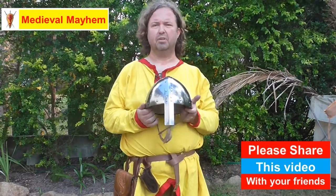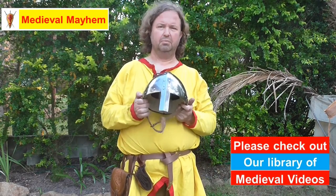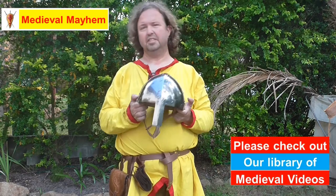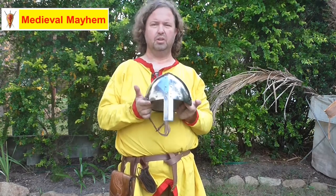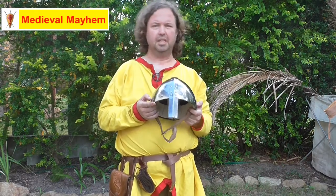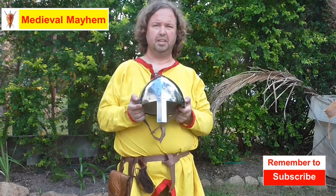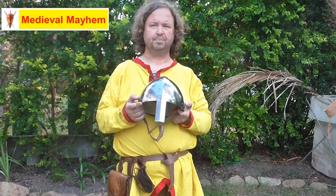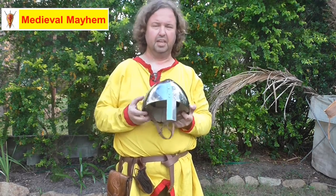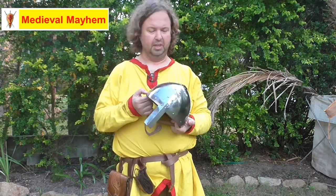In this video we're going to have a look at the Medieval Fight Club Norman Spangenhelm. This is a really useful piece of kit and I really like this helmet. For those of you who are looking for a really good solid example of a medieval type of nasal helm, this is it. The price is incredibly competitive at $139, which is very good — I think it probably should be higher really.